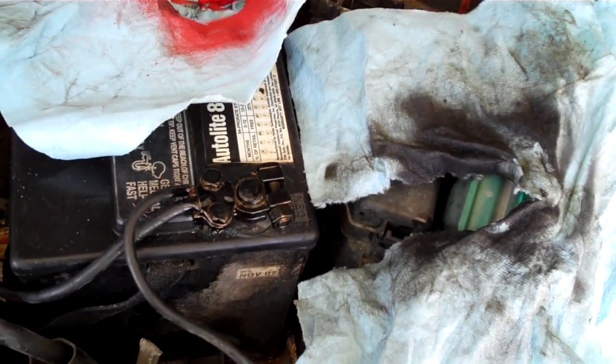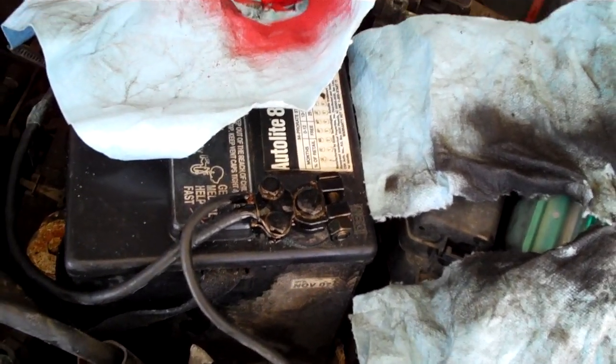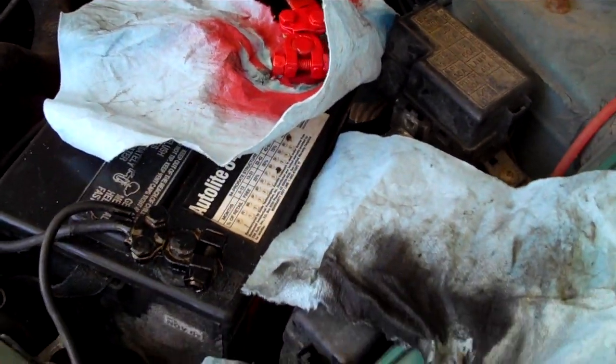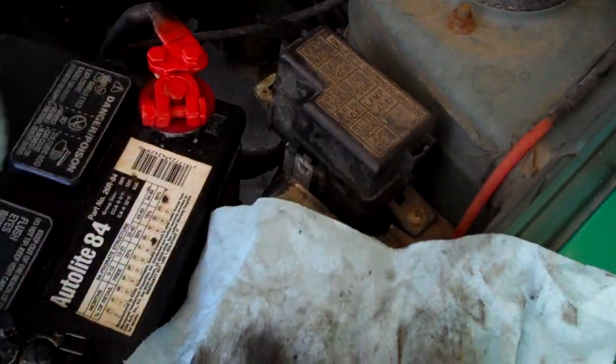Then I use ceramic engine paint. Why ceramic engine paint? The reason is that it's designed to be in the engine compartment. The heat doesn't mess it up — it doesn't flake it, break it, or make it go away. It just works. So that's what I do.